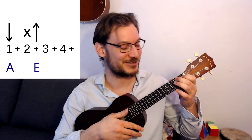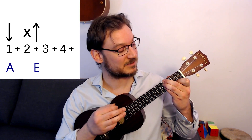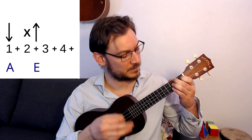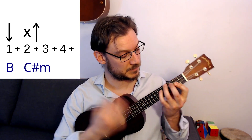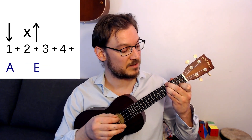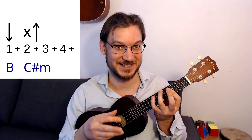What if we add something else — how about a chuck on beat two? This is starting to make it sound a little more full, a little more rhythmic. The pattern is: down, chuck, up — down, chuck, up. Starting to sound a little more full.